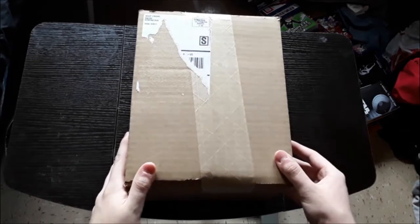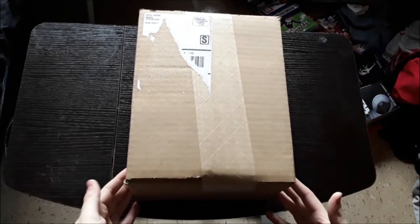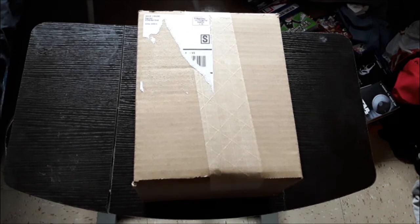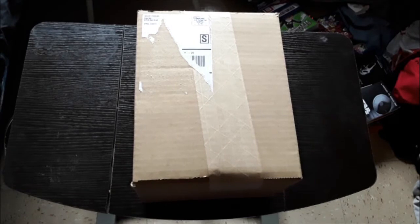We got a big one here, but we're not going to unbox everything in here in this video. Later today there will obviously be all the videos for the contents in this box, but we're only going to be unboxing one item in here.